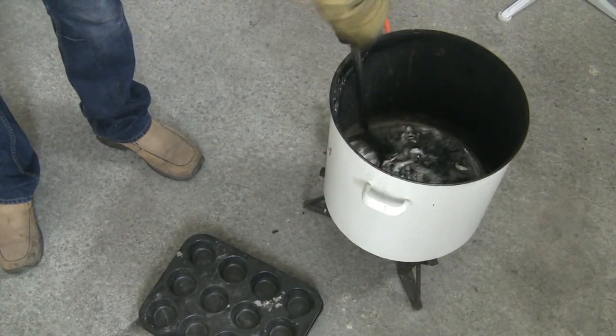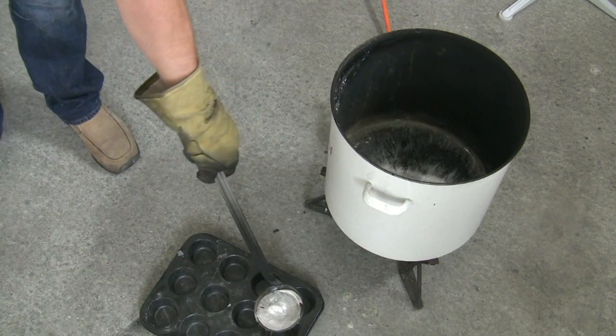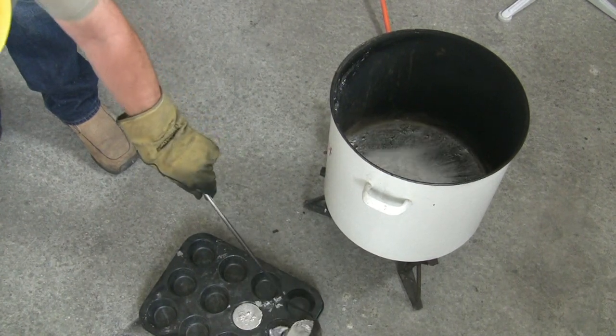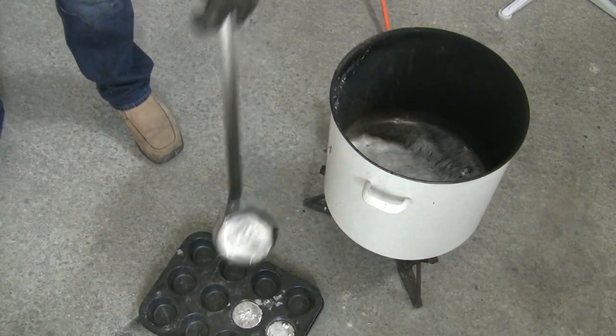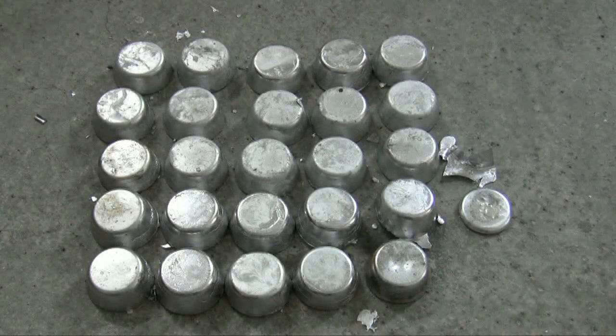Last but not least, I fill my muffin mold with the lead alloy. And here you can see the result — these are 25 muffins and a little bit more, equivalent to Lyman's No.2 alloy.